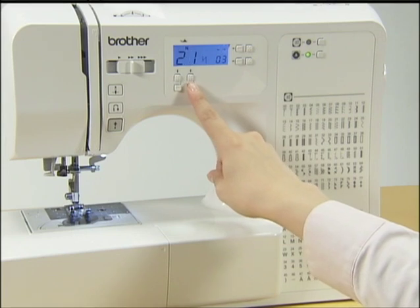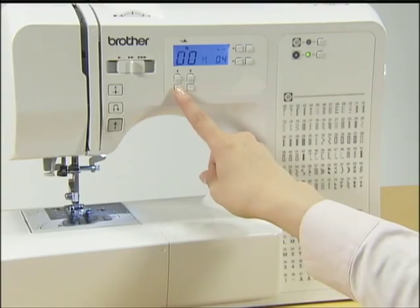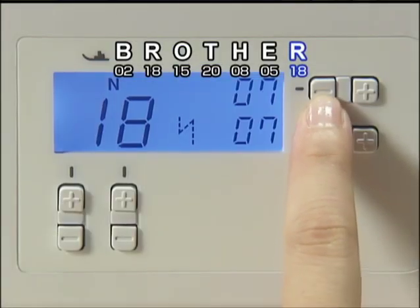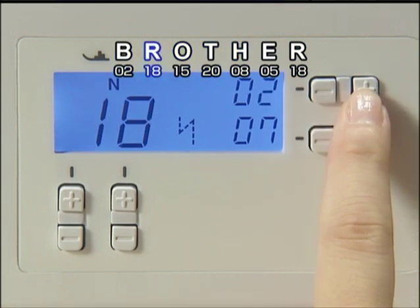Continue to enter all the character numbers in the same way. After entering all the character numbers, press plus or minus on the stitch length adjustment key to check the character numbers you have entered.